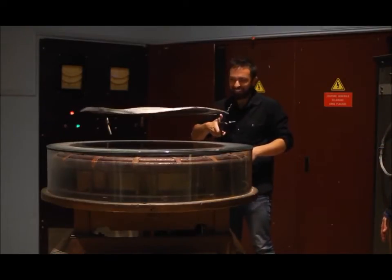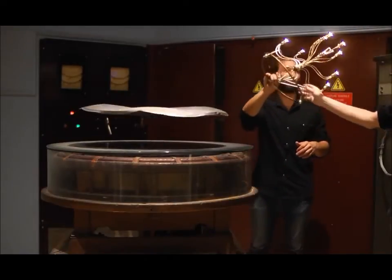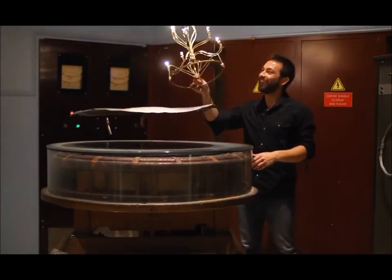It can also make light bulbs glow. That is cool.